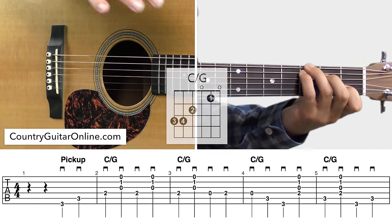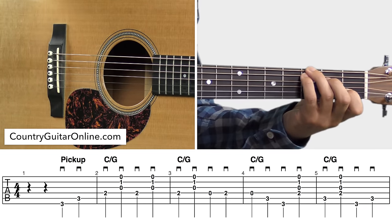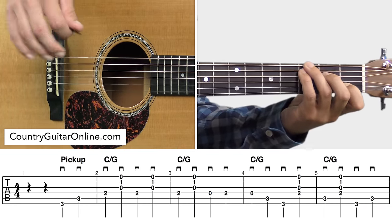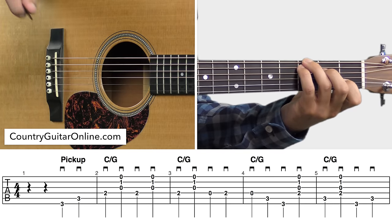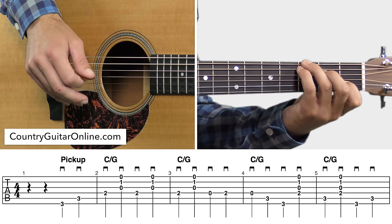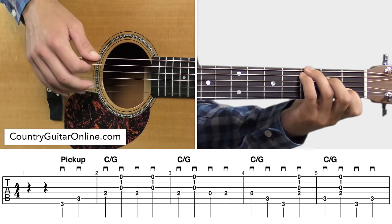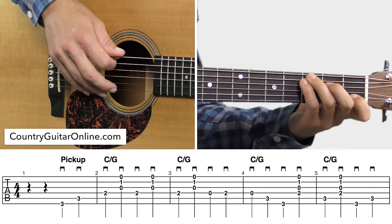Let's play through these five measures that you see on the screen. Take note that we're going to hold down the C slash G for all five of those measures, including the pickup measure. Those two pickup notes, we've already got the C slash G held down. Take a listen here and then I'll give you all some pointers.